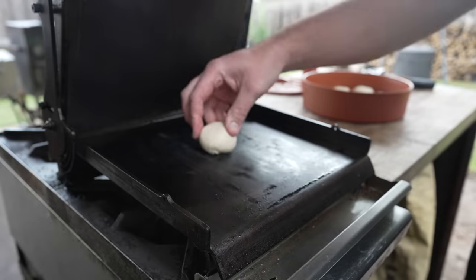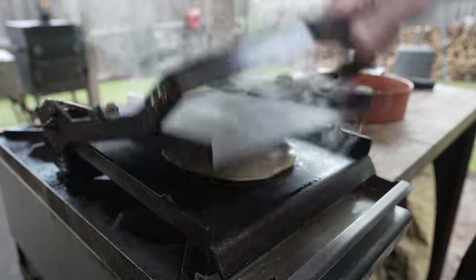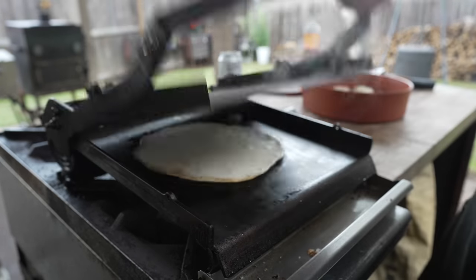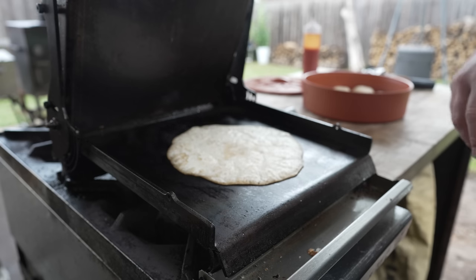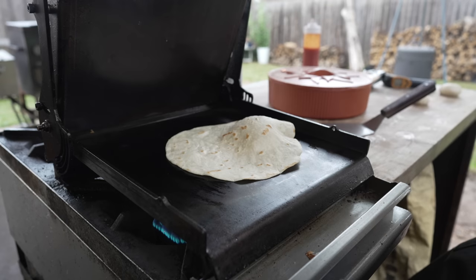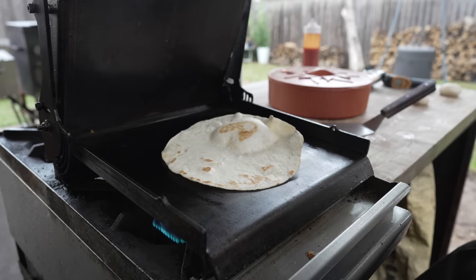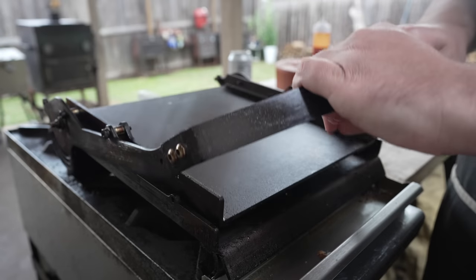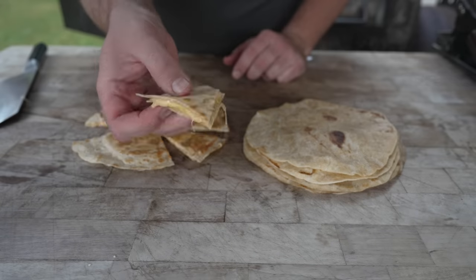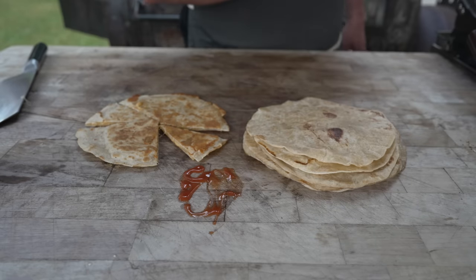Look at that puff — very nice. Beautifully seasoned. Look at how that thing just rolls around. Nice and fluffy. There is nothing better than a freshly made flour tortilla. Who doesn't love a quesadilla? So yeah, it can definitely still make tortillas.